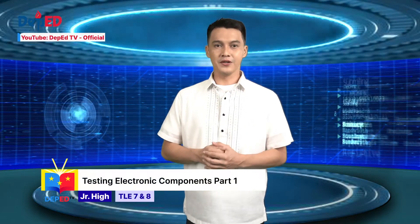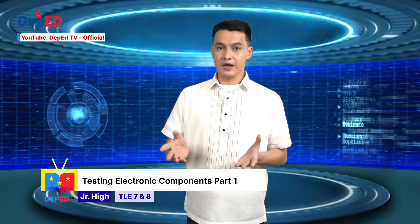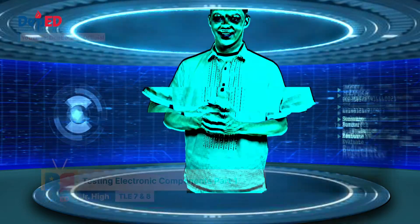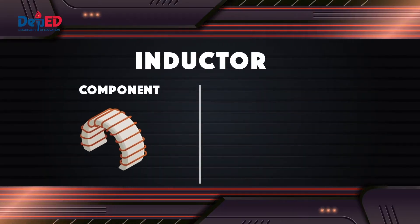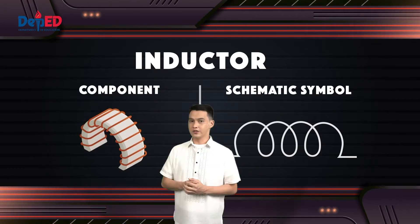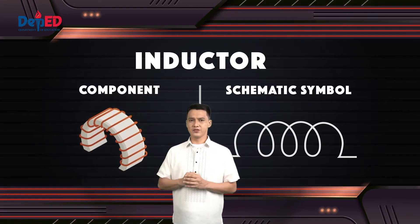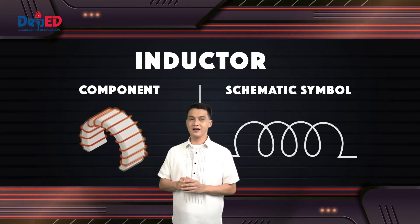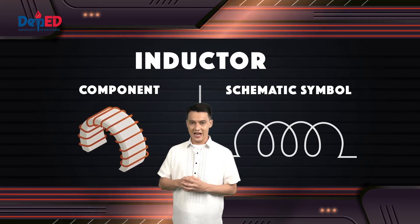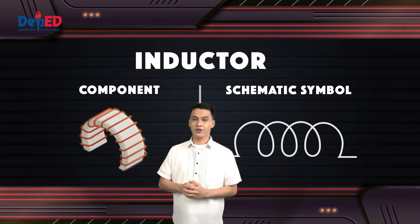Capacitors are commonly used in electronic devices to maintain the power supply while the batteries are being changed. Our next component is the inductor. An inductor, also called a coil, choke, or reactor, is a passive two-terminal electrical component that temporarily stores energy in a magnetic field when electric current flows through it.